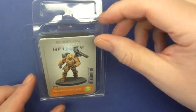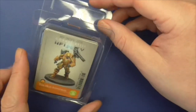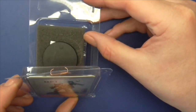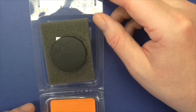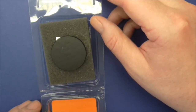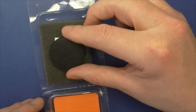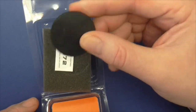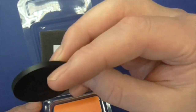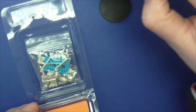Right, guys, thanks for joining me down at the desk. This is how they come - I'm not showing you anything you've probably not seen a million times before, but you do get sometimes figures that aren't packed well in blisters and can fly about and get damaged. These don't, in my opinion. One medium-sized base, the usual grey foam.